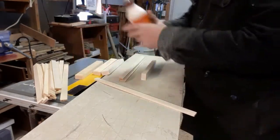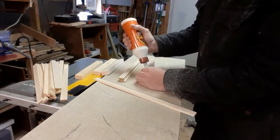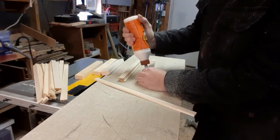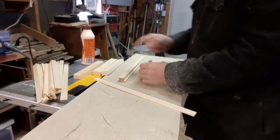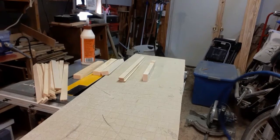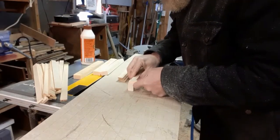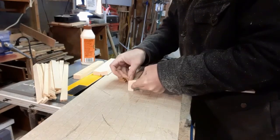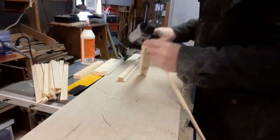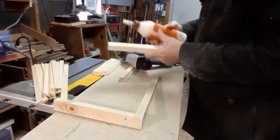We're going to start by putting a little tiny bit of glue — well, first we're going to break the glue bottle. Now we'll put a little tiny bit of glue right here. A little more glue than I wanted. Now I can line this up as close as I can, and the first thing I'm going to do is just put one nail in. That way, if it's off by just a little bit, we can correct it. And it's a cat crate — it's not rocket science.